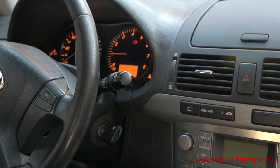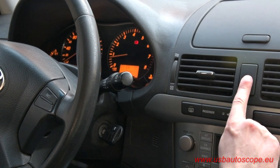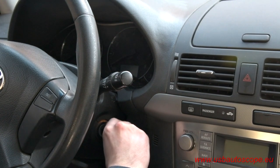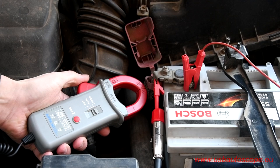Stop cranking and let the engine run. 5 to 10 seconds after engine start, turn on the hazard lamps, and after 3 to 5 seconds, turn them back off. Stop the engine by turning off the key. Open the jaws of the current transducer, then close them again.